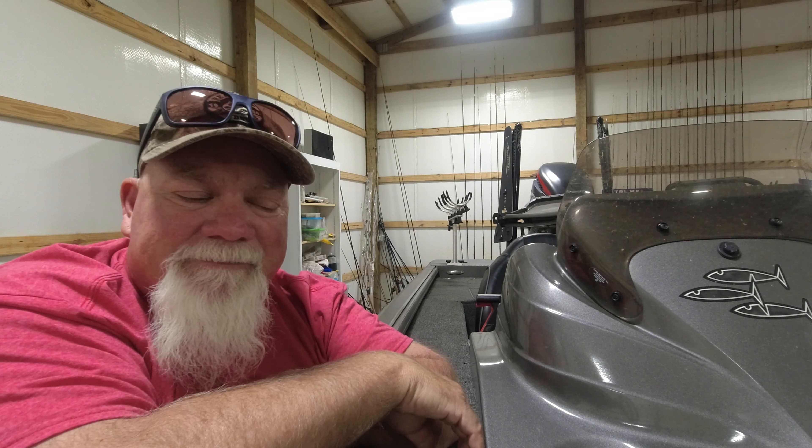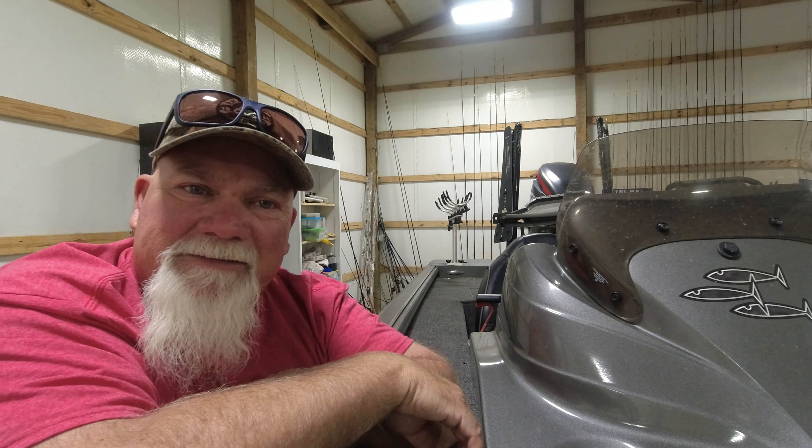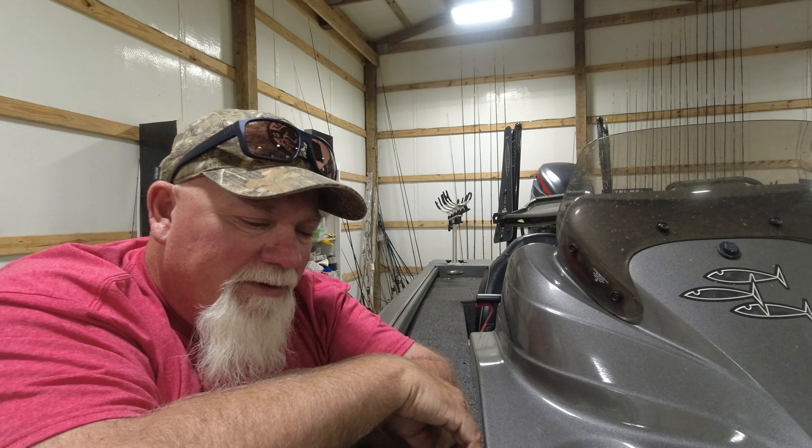Hey, I'm John Godwin, Duck Commander, Fing Commander. I get questions all the time: what's the best crappie bait? Or somebody will ask, what's the best color crappie bait for catching crappie? Or what's the best jig size for catching crappie?